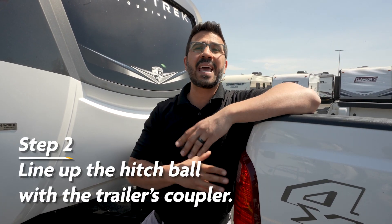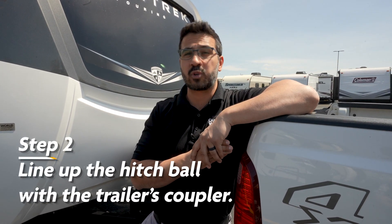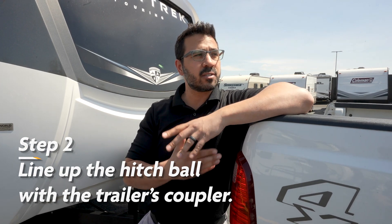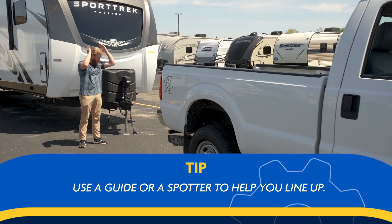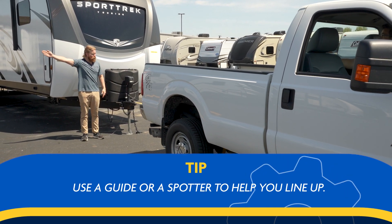To start the hookup process, we want to back our truck up and line up the hitch ball with the travel trailer's coupler. You can obviously do this using mirrors or looking out the back window if you have a truck, but preferably you can use a guide or a spotter to help you line it up.